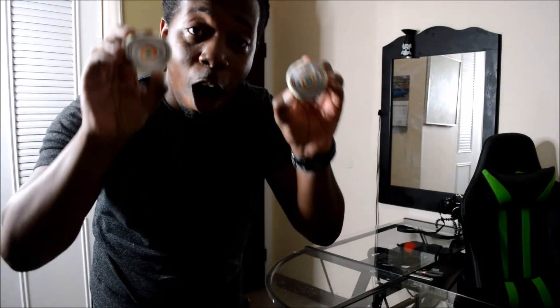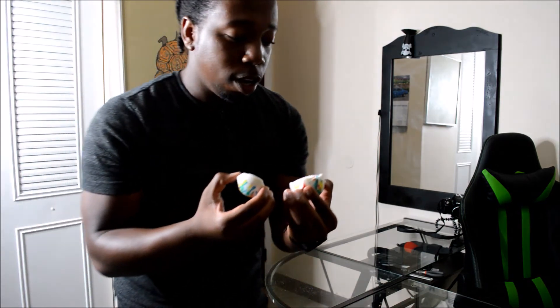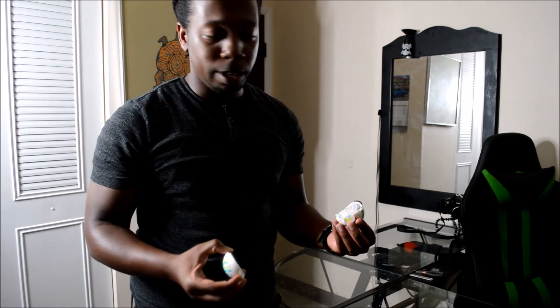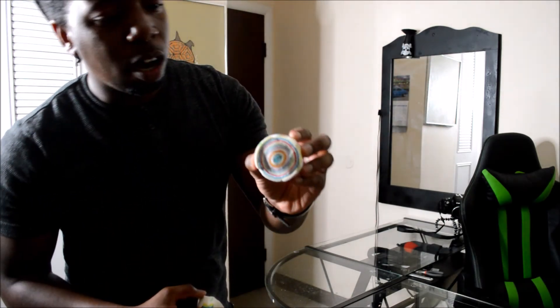This is the inside of a jawbreaker. This is like one of the world's hardest candies. When I was younger, it would taste so good — I would think it was a gumball and try to chew down on it, but that wasn't happening. Probably cracked some teeth. As you can see, it's layered in multiple colors. I'll move it closer to the camera so you guys can see it.